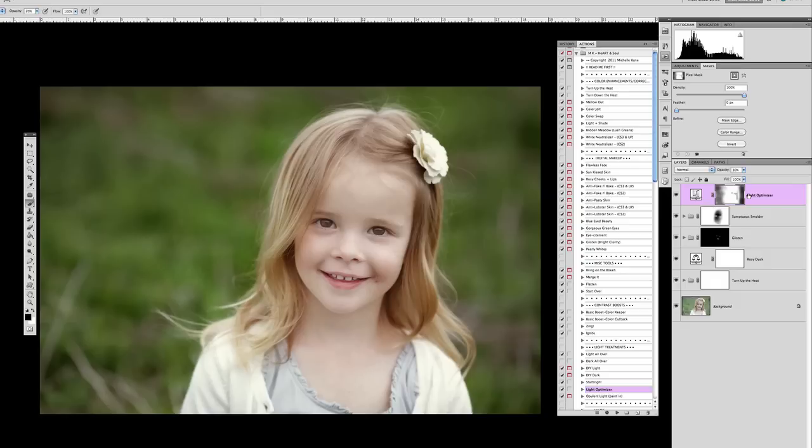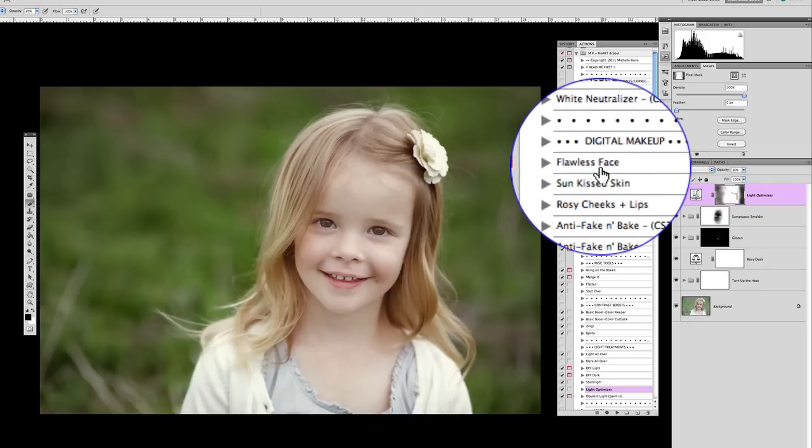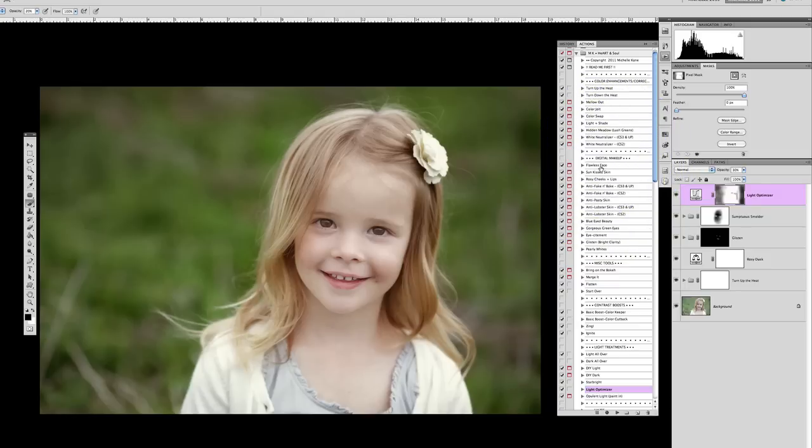Although I usually do run flawless face on most of my pictures to some degree, we don't have to on this particular picture. But I want to throw in a couple extra little things — we're going to talk about directional lighting and toning.